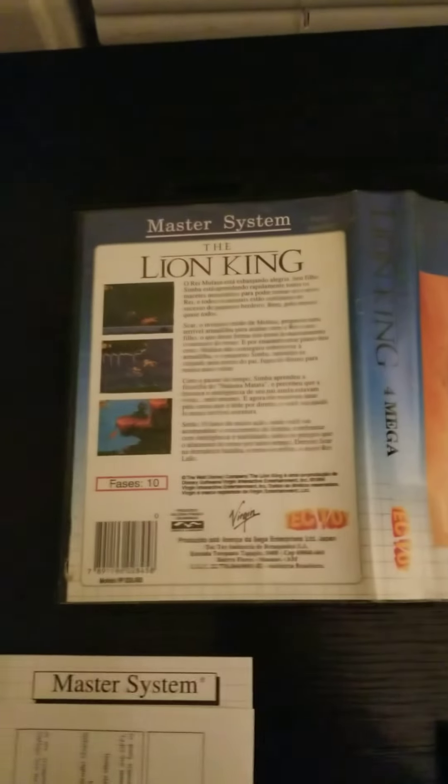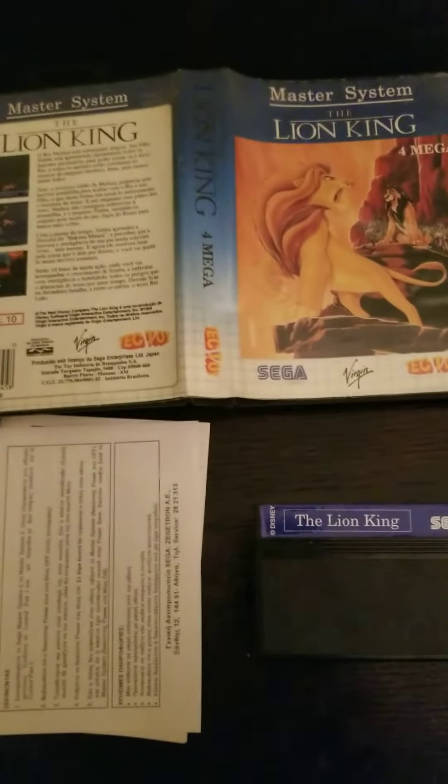But this is the Lion King Tectoy version for the Sega Master System. Works on the U.S. version and the PAL version as well. I'll talk to you guys later. Bye.